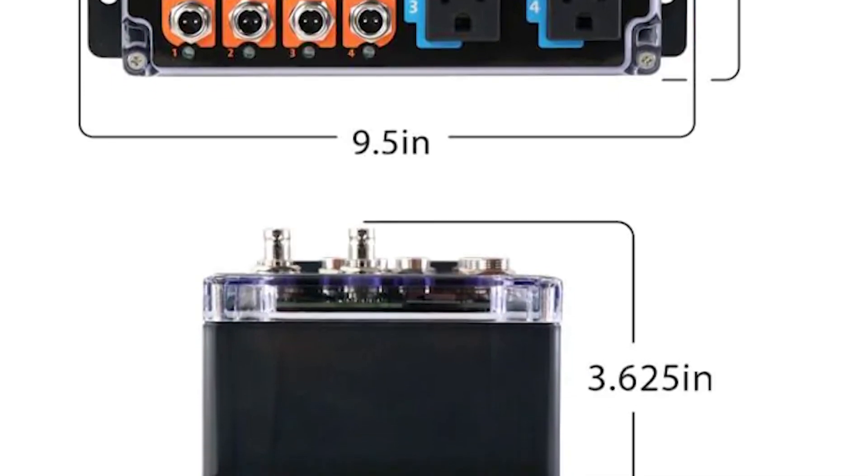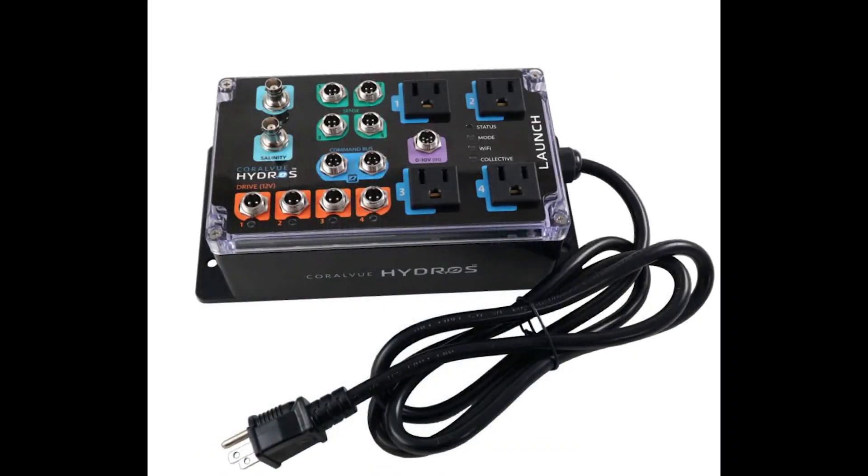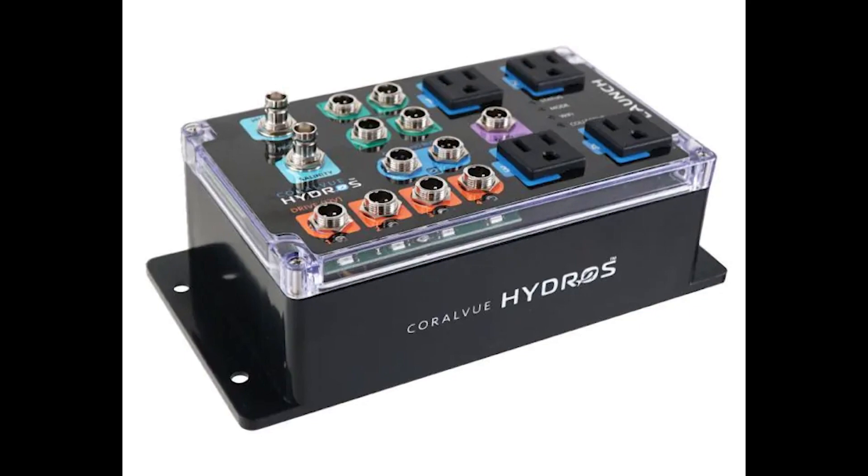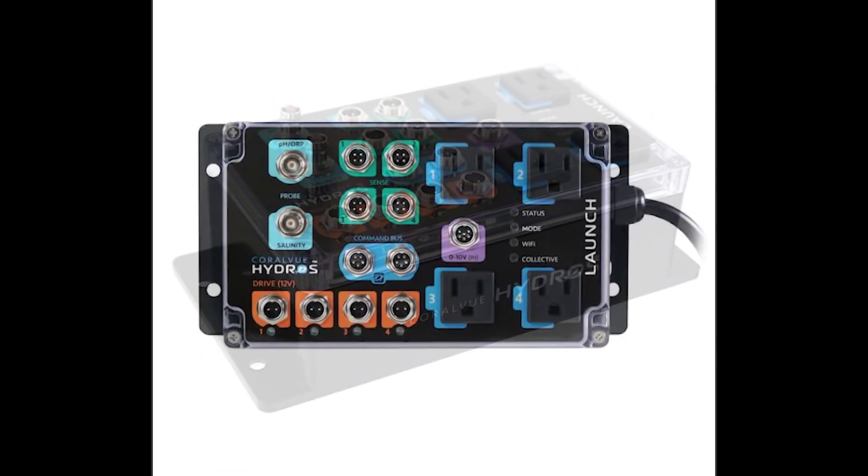It's no secret that Coralview has thought of everything when it comes to reef aquarium control and monitoring solutions. And at $550, the Launch Controller is a steal considering all it offers.